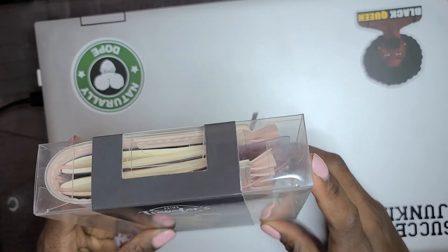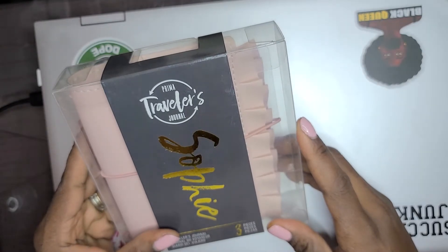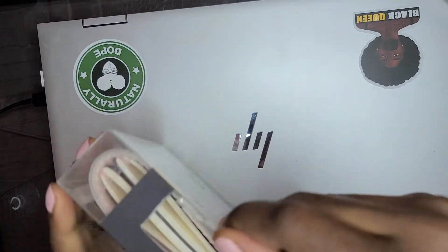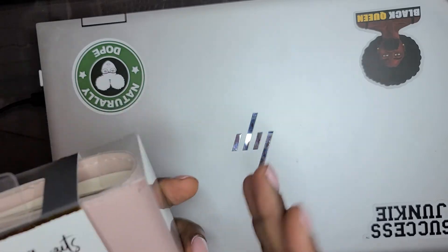Hello. This is my first unboxing video where I am using both hands. I was just excited — I got this inspiration from At Home with Kida.